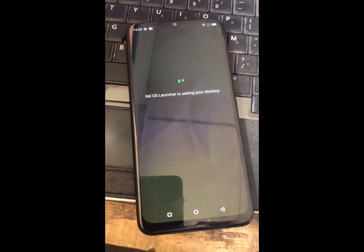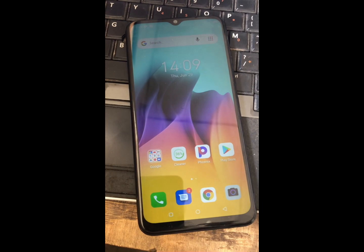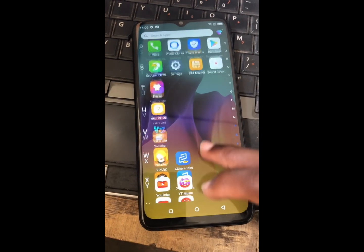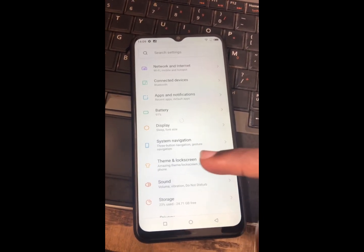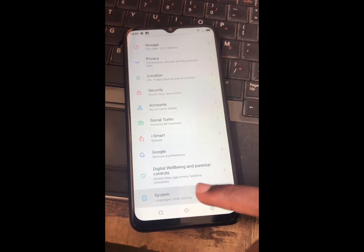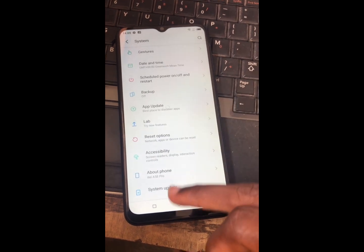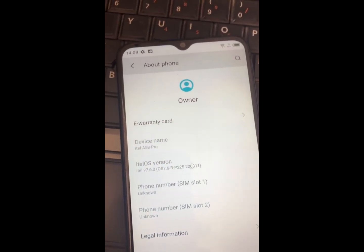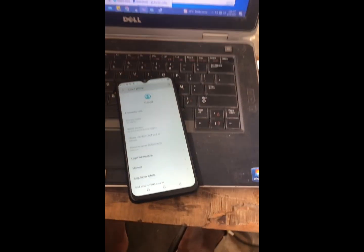Don't forget to subscribe and also like the video. The phone has booted up — now let's try to see if everything is working. Let's go to Settings, scroll down, click on System, scroll down again. And we can see here we have the ITEL A58 Pro written. So we have successfully unlocked this phone. Thank you!